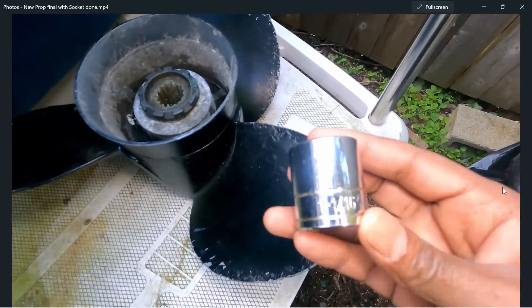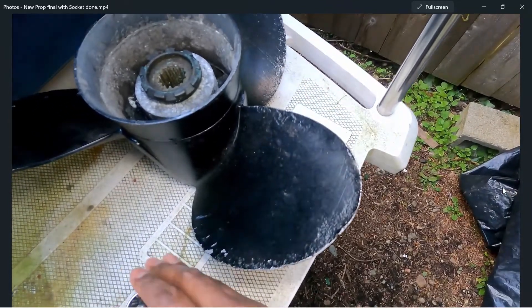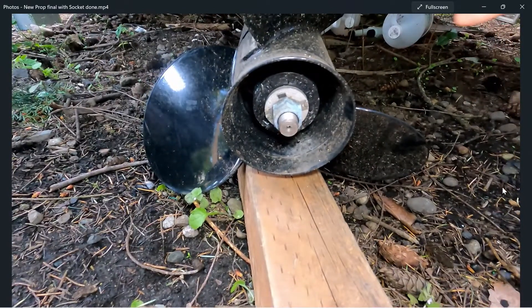The socket you're going to use is a one and one-sixteenth for the prop nut. I use a two-by-four or four-by-four under the prop so I can put my socket on the prop nut and loosen it. There are other ways — you could put your boat in gear to prevent the prop from spinning — but usually I just put a four-by-four there and put the socket on the nut.